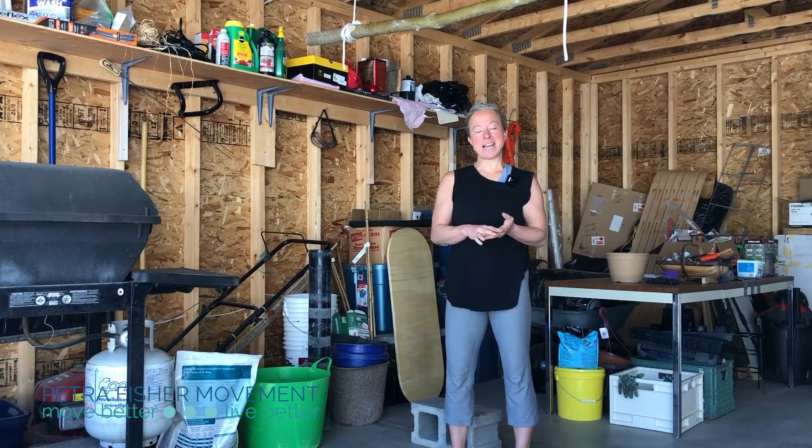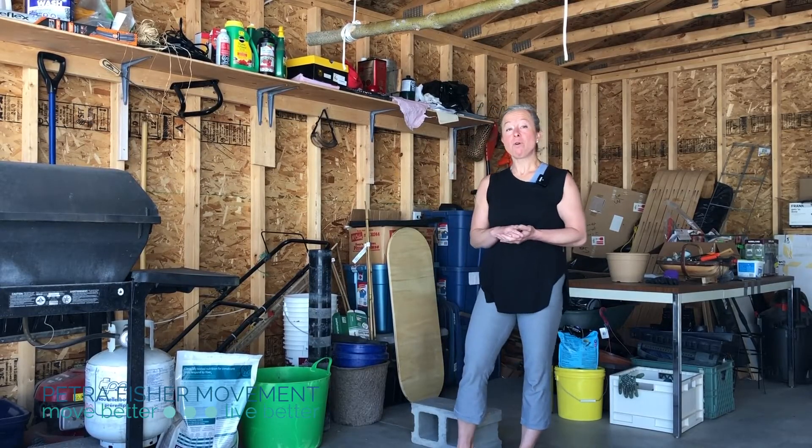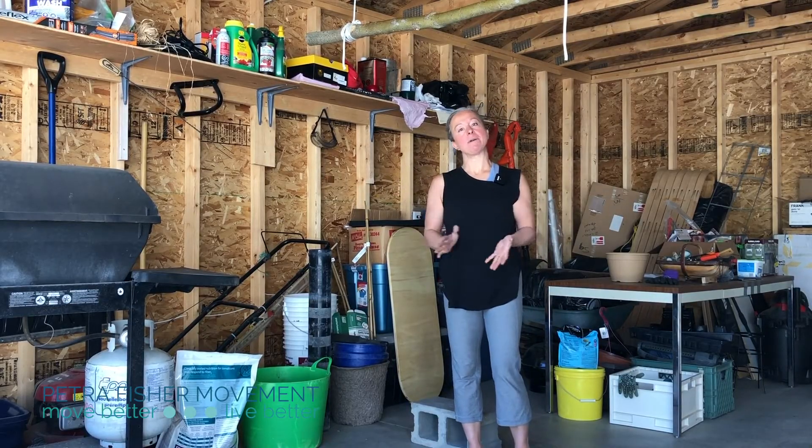Hey guys, Petra here. If you haven't met me or hung out with me before, my work is all about helping build a sustainable body.